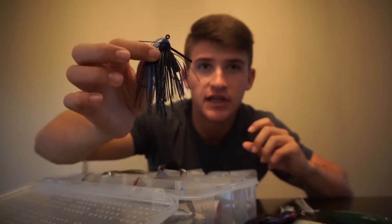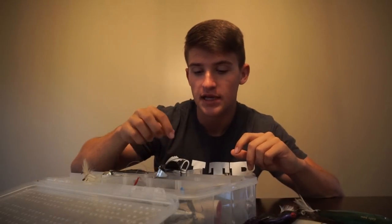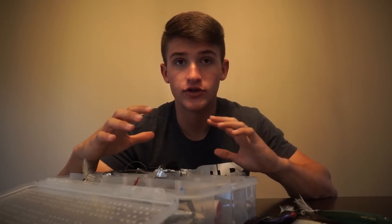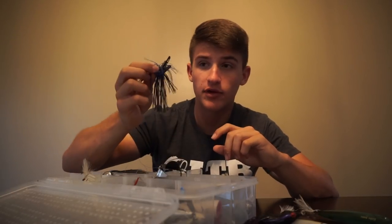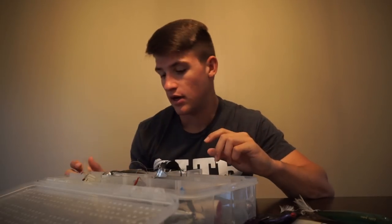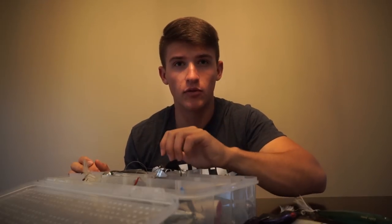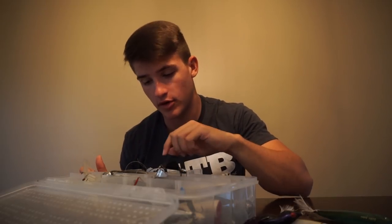Black and blue jigs — I actually have a few of these in here. I usually limit stuff to just one or two baits, but I actually have four of these black and blue jigs. The reason I have black and blue is because most of the ponds I go to and most of the places I'm traveling have really dirty, stained water. So I'm going to want to throw a black and blue jig. Black and red works as well, but I also have some natural colored jigs.